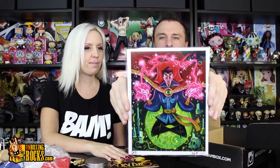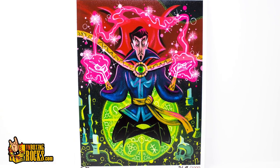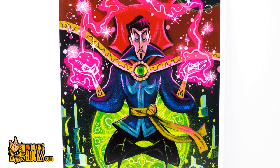Doctor Strange! Whoa, that is cool. 267 out of 1,999 — a signed and numbered Doctor Strange print. Not sure who the artist is, we'll have to check. I love the colors on that — very pink and green, quite psychedelic looking. Is that Benedict right there? The prints you get in BAM are always awesome — especially the art pieces. The artists they pick are really, really good.